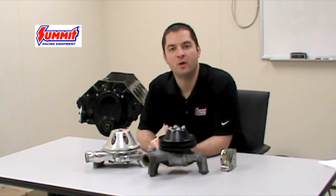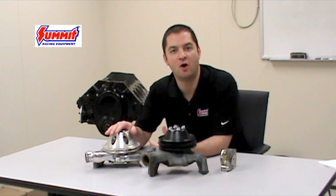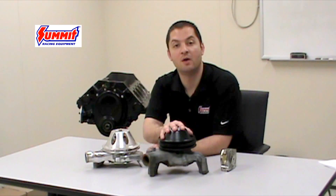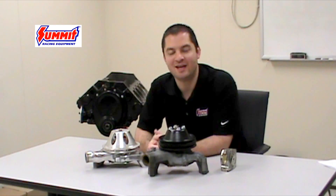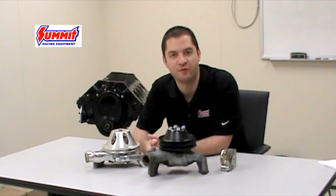Now there was a year split between the years in which these pumps were used. The short pump was used most commonly on 1968 and earlier applications, and the long pump was used on 1969 and later applications.